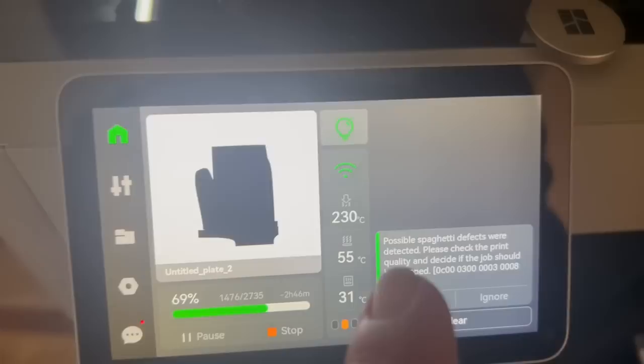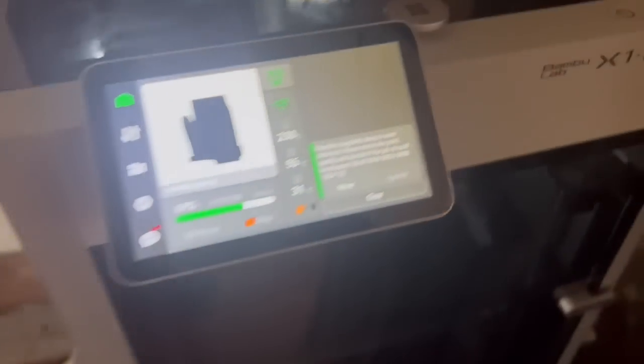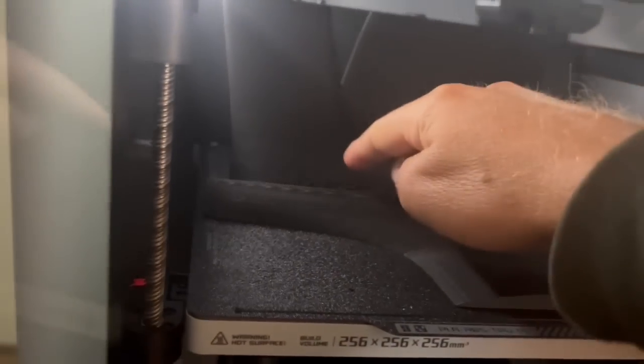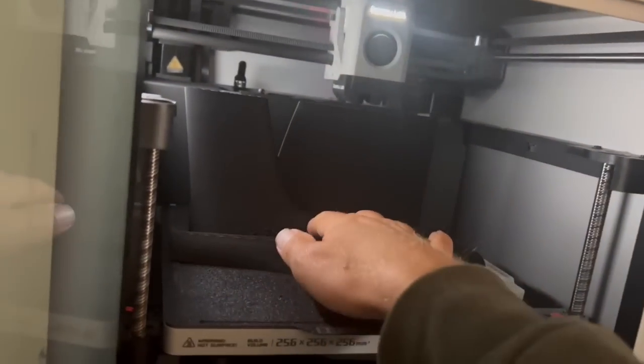This is kind of cool — the printer noticed there were spaghetti defects and told me to check it and asked if I wanted to stop it. I think the issue was when I started printing I was going at ludicrous speed and it got a little bit funny. But then I slowed it down and now it's doing good. It's pretty cool to be able to detect if it's having an issue.